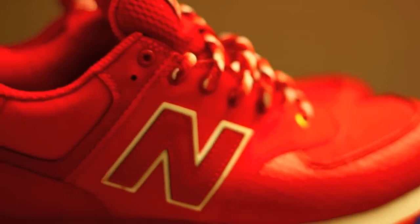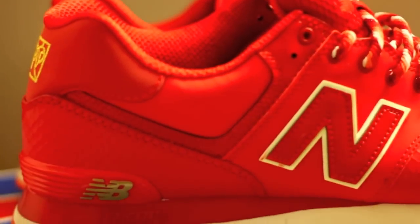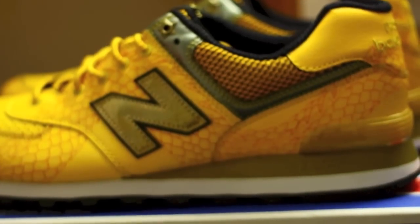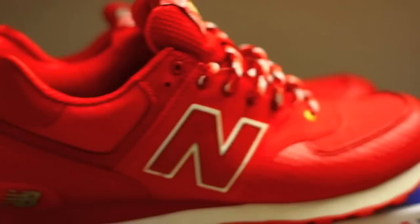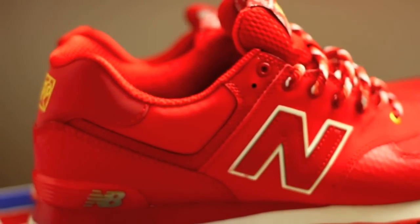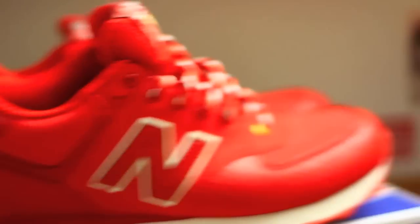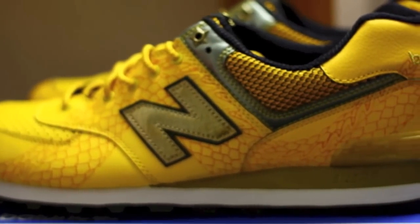There you have it. Before we get them on feet, I just want to take a quick second to compare to the New Balance Year of the Snake, which I was very lucky to get a hold of this year with the glow-in-the-dark end. Personally, I think the detail really shows on the Year of the Dragon, although both are unique in their own right. What makes them different makes them great. Let's lace up the Year of the Dragons and get them on feet for you right now.